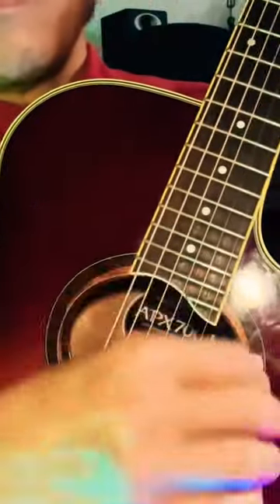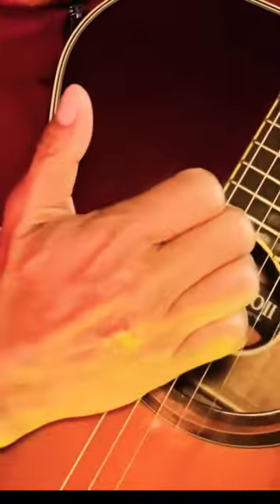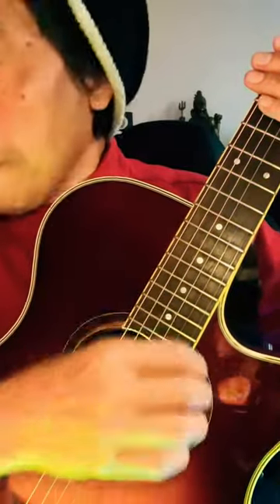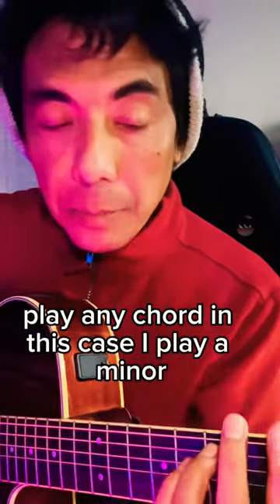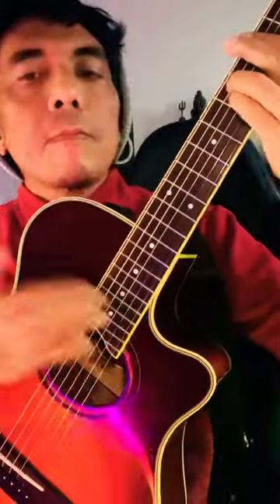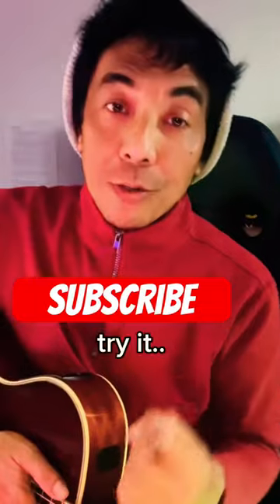And then hit with your palm as a bass. Play any chord — in this case I play A minor. Let's put them together. Try it.